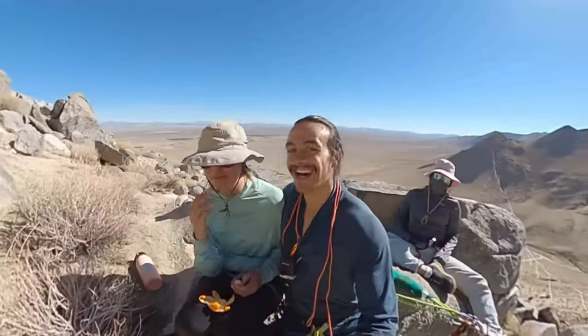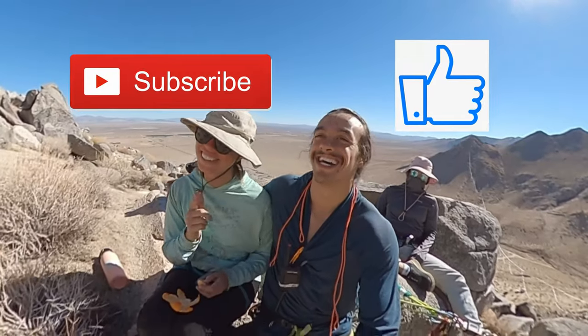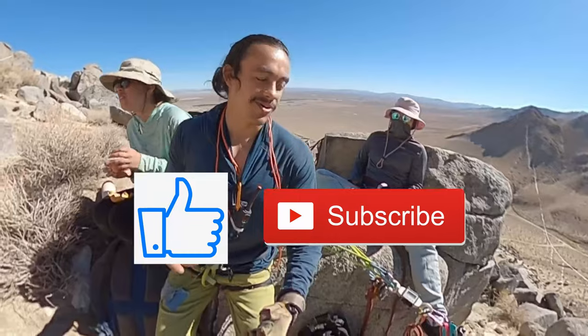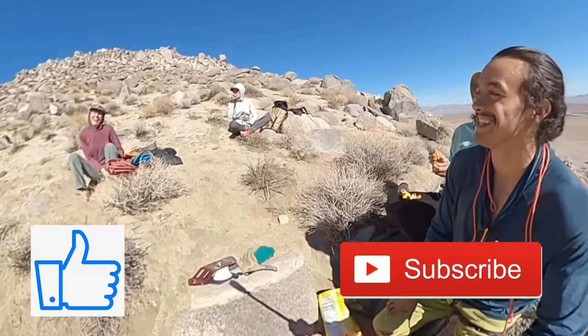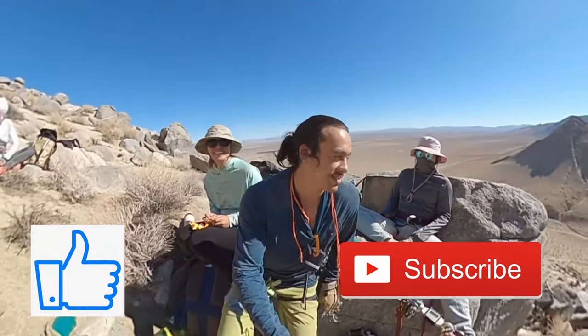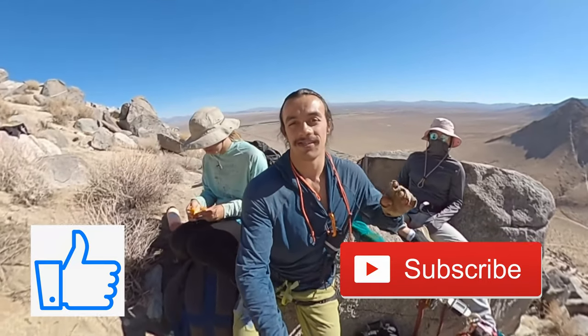Kristen has something to tell all of you guys. Subscribe and like this channel. But if you guys liked this video, if this was helpful, just hit those buttons down below. It helps Emily eat — and it's going to give her the energy to send this line. Thanks for watching this video, guys. I'll see you on the next one.